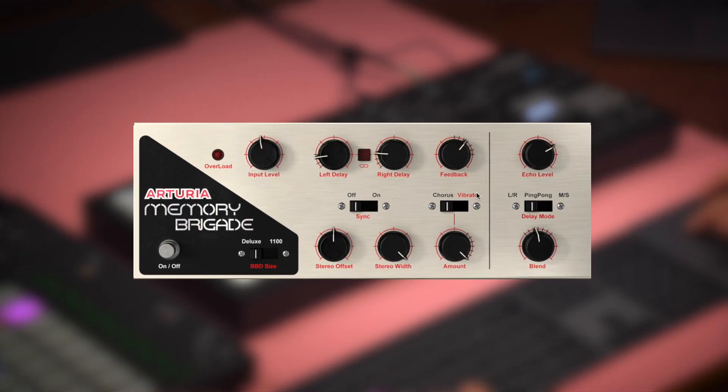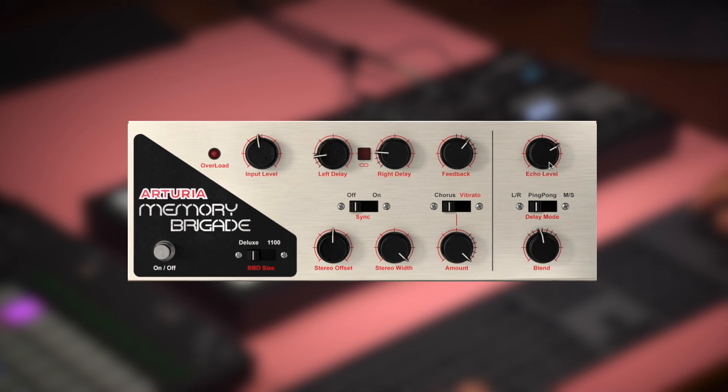Let's refine the sound a bit. I'm going to go with Memory Brigade by Arturia this time — a little tape delay. Delay Tape 201 by Arturia.